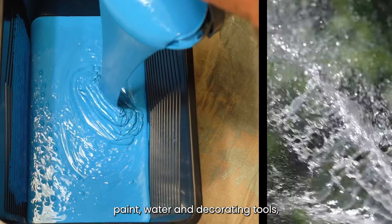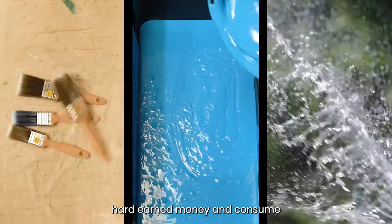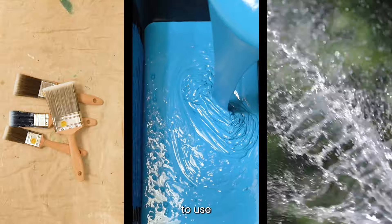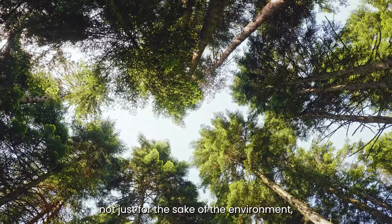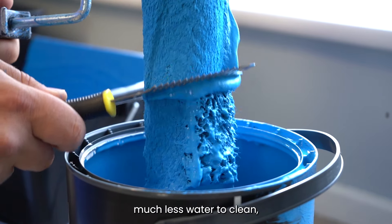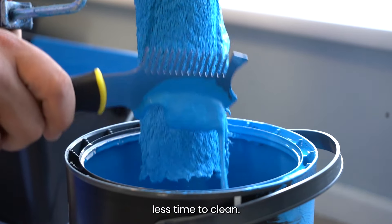Each of these three items — paint, water, and decorating tools — all cost hard earned money and consume valuable resources to manufacture, so it makes perfect sense to use as little as possible. Not just for the sake of the environment, but also for your pocket. A well scraped brush or roller will not only require much less water to clean, but it will also take a lot less time to clean.